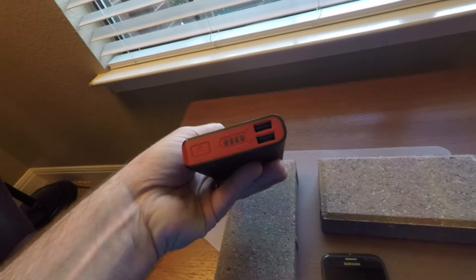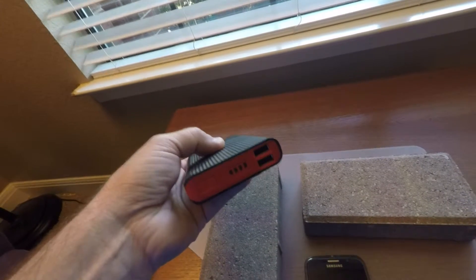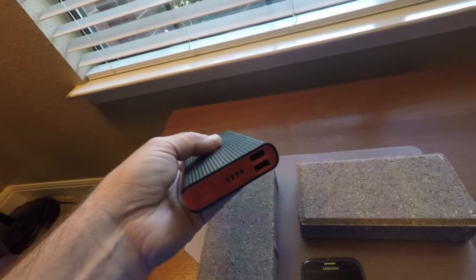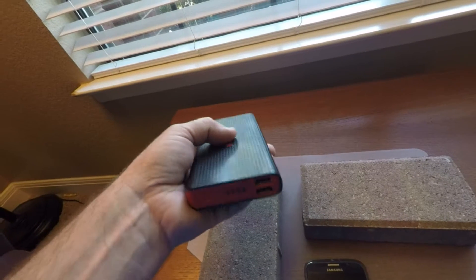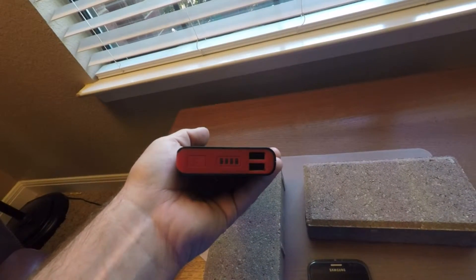It has OUT1 and OUT2 USB standard size ports. OUT1 is supposed to be 1 amp, OUT2 2 amp. I verified both of those ports behave the same and will supply darn near close to 2 amp output.